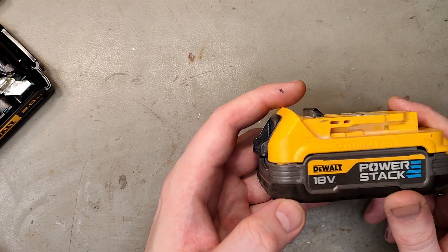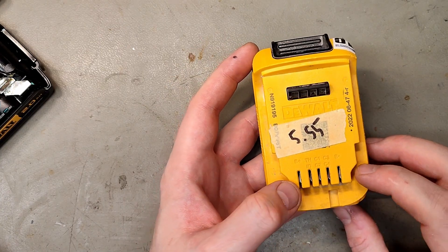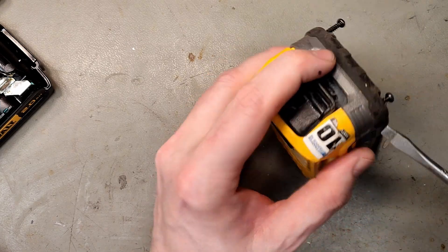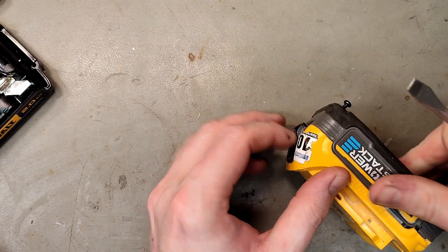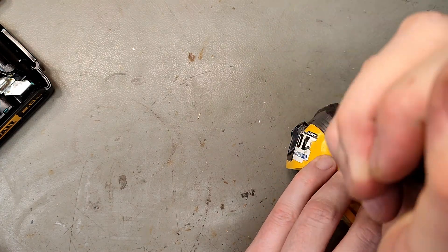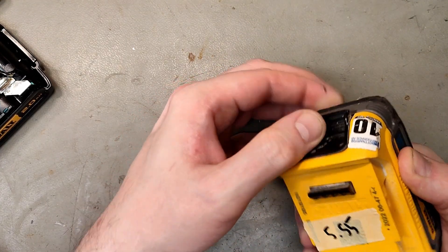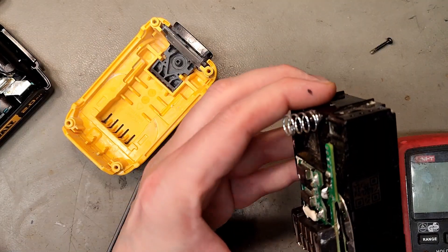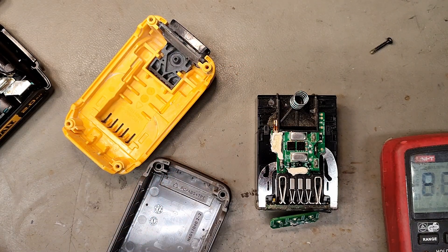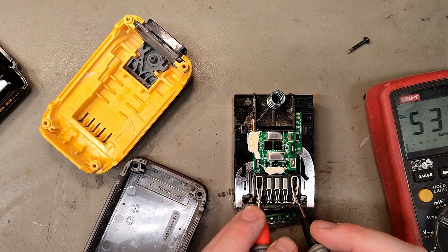Now let's look at the Power Stacks. They have the classic default interface with battery positive and negative and access to all the cell terminals, TH and ID. This is the LiPo version, so there's no reason to open it up — no serviceable parts inside. I can't see any MOSFETs here, which are usually needed to switch off electronics.